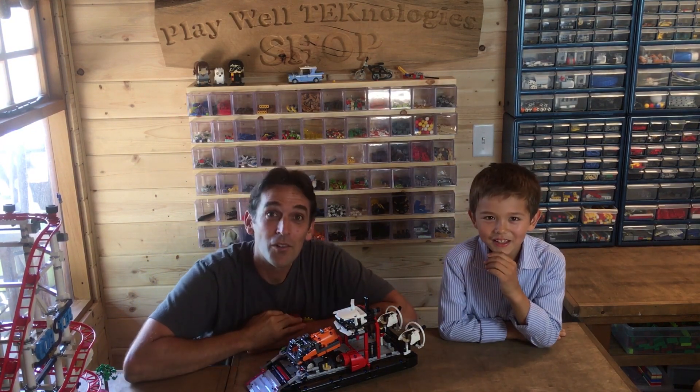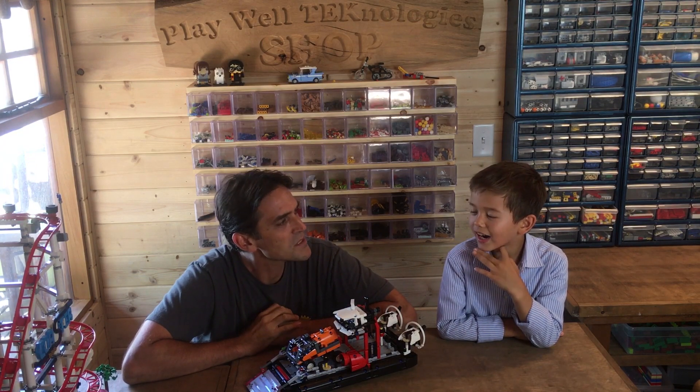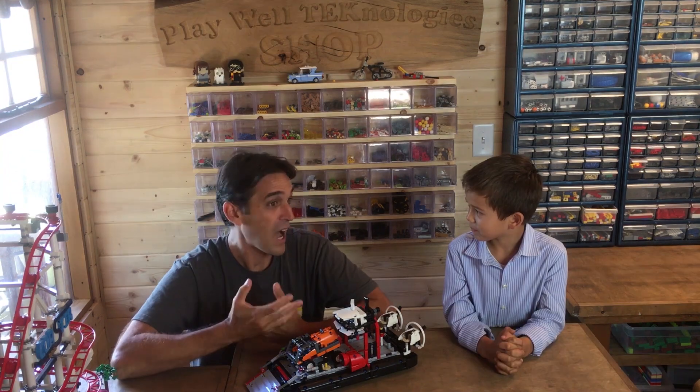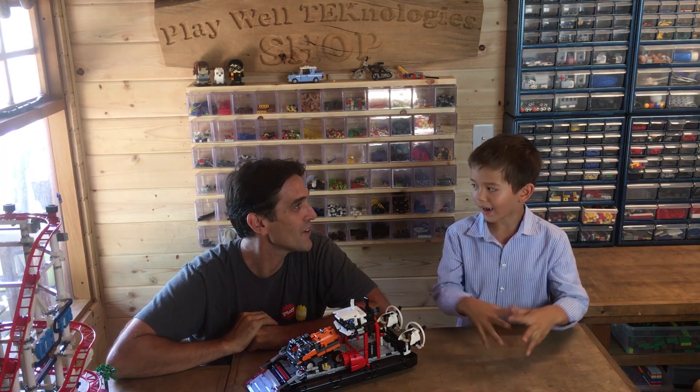So this is one of my old students, Sebastian. Sebastian, when did I teach you in our classes? It was a long time ago, wasn't it? I think I was three. I haven't seen you in many years now, huh? Yes. So what have you been building recently that's been fun or exciting? What are your favorite things to build?